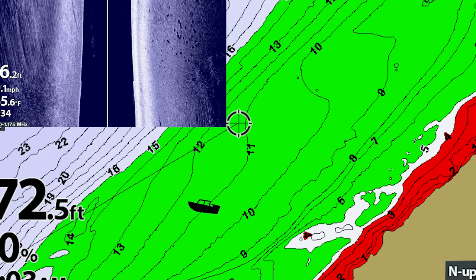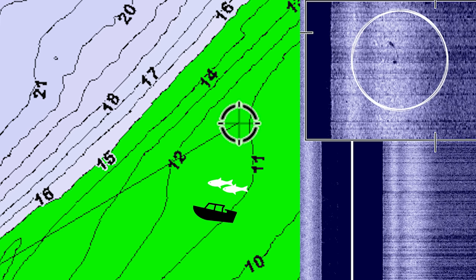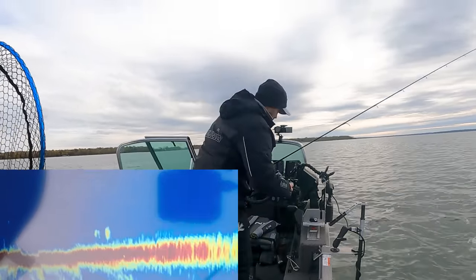Side imaging really shines here because you can cover water very quickly. On sandy, harder-bottom areas, these fish just stick out like a sore thumb. You're more so looking for that shadow rather than a bright return, because on hard bottom you're already getting a lot of bright return. You're looking for that shadow the fish leaves behind. I can see a couple — they're definitely fish — so I'll mark those.